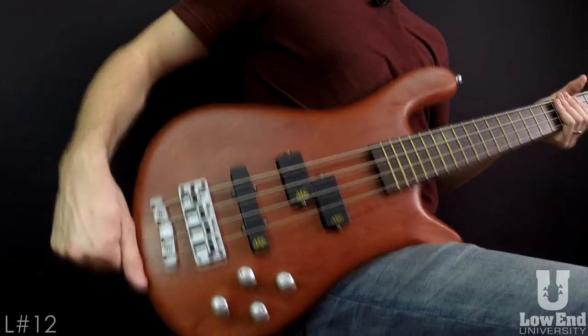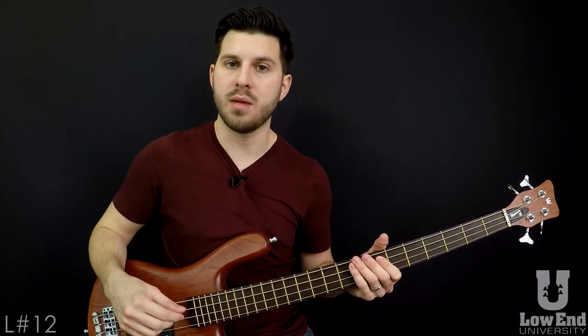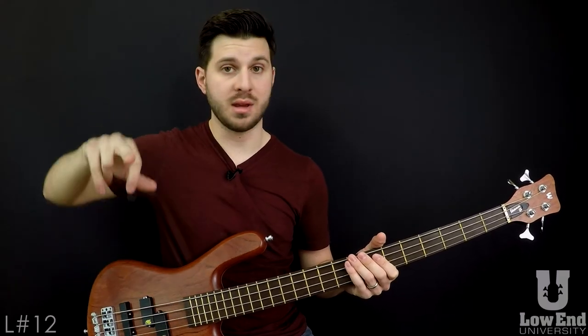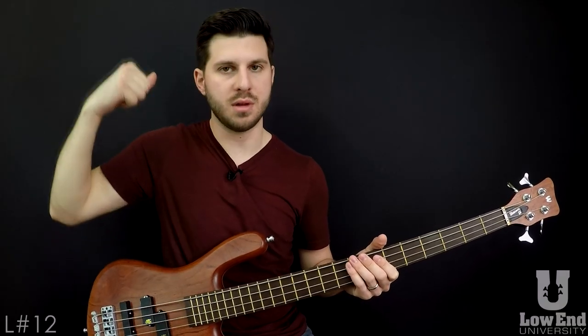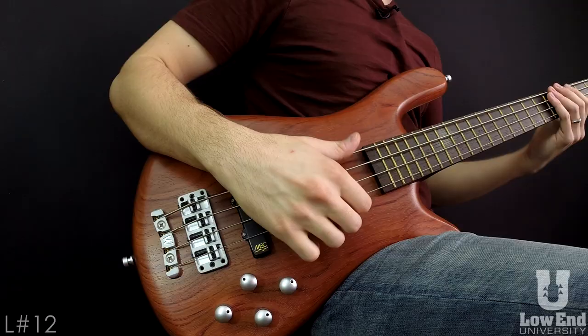Now the second stroke here is the upstroke. And arguably, in my opinion, when I learned this technique, that was the hardest part to get down, because plucking through a string with your thumb is something you're pretty accustomed to doing. Plucking fingerstyle is pretty similar to the two plucks, but coming back up with the thumb to pluck a string may not be something you're used to doing. So that's probably the most foreign aspect of this technique.